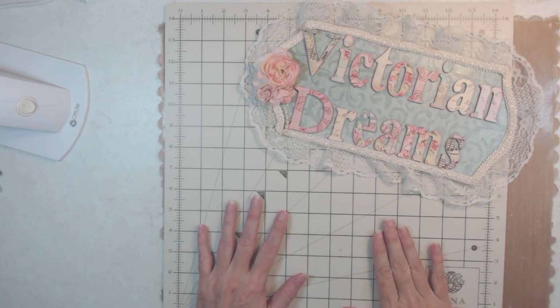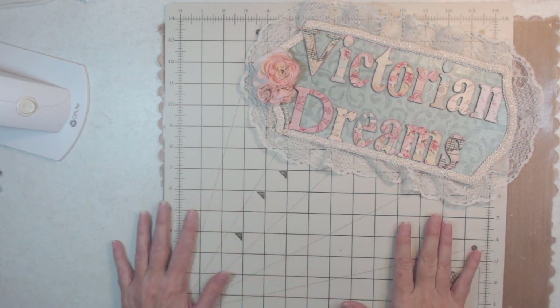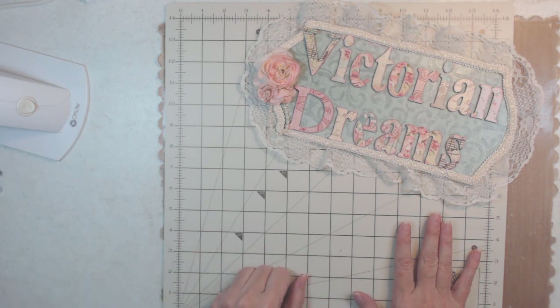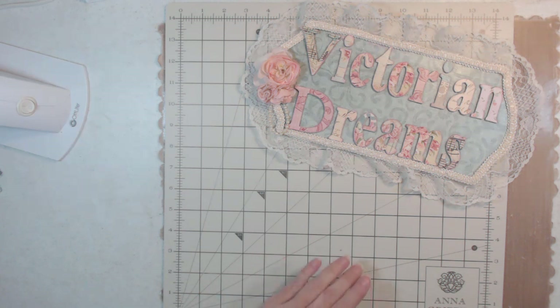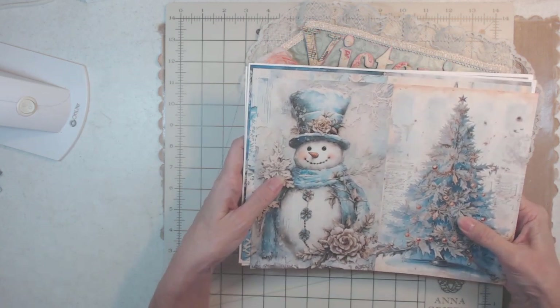Good morning everyone, it's me Lee with Victorian Dreams by Lee. I wanted to show you some images that I'm working with before I use them, and give a shout out. The company is called Modernistic Print Shop — the same company I've been using for a couple of different things — and this is the Blue Christmas collection.